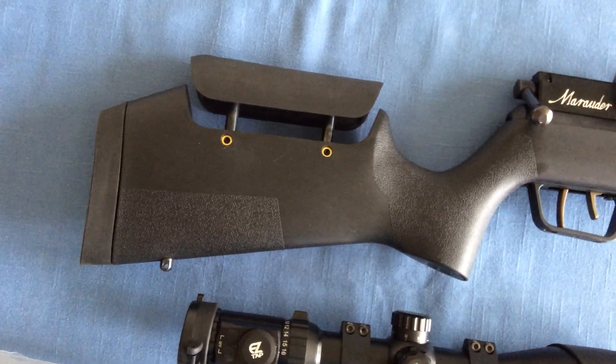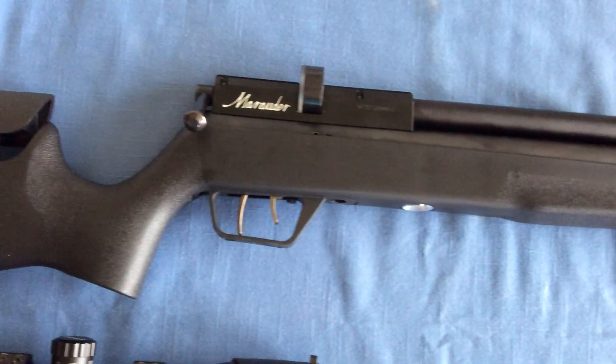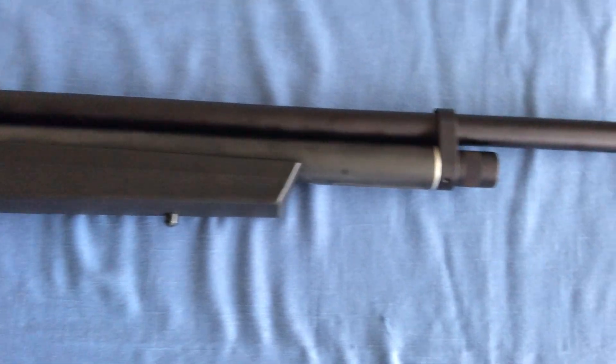I'm starting a project with a new Gen 2 .25 caliber Benjamin Marauder rifle that I've been testing in the blog. So far, the rifle has tested very accurate, and I've got everything adjusted the way I like it.